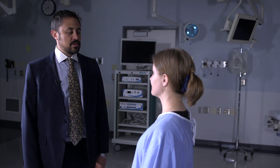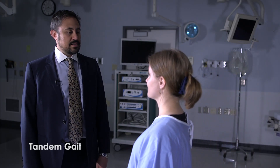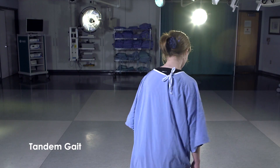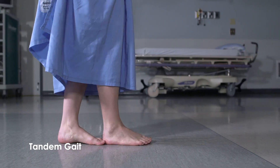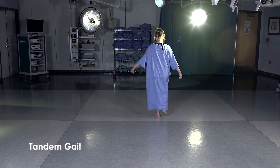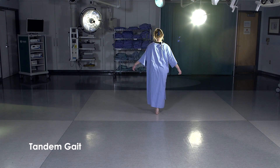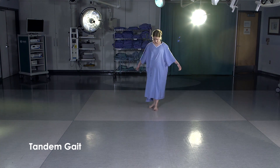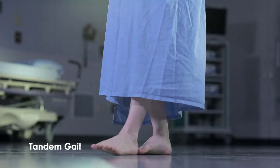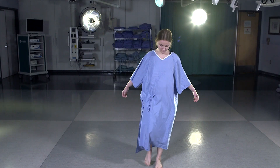Now I'd like you to walk a tandem walk, heel to toe, as if you're walking on a tightrope. Having the patient demonstrate a tandem gait will exaggerate strain on the postural reflexes, bringing out any truncal ataxia. Note that abnormalities in tandem gait may also be due to poor proprioception, vestibular function, and leg tremors, in addition to a cerebellar lesion.